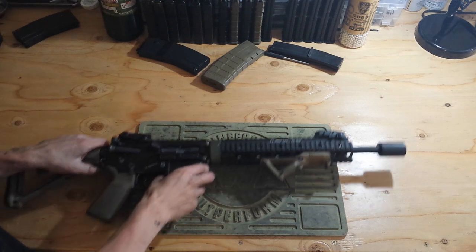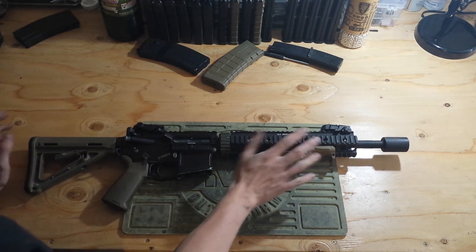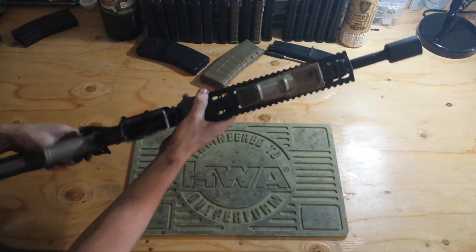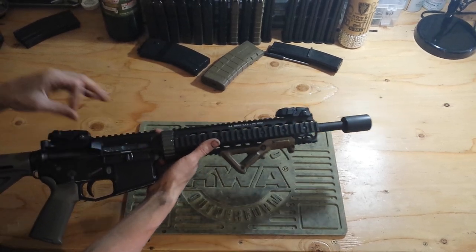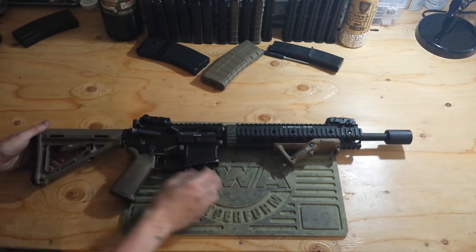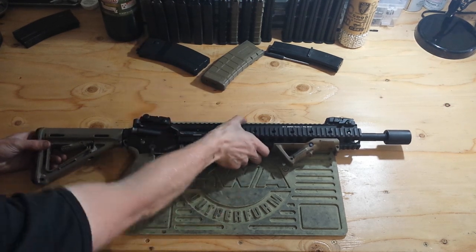Sorry for that awkward pause, but my Galaxy S4 is a piece of crap. I hate that phone. So let's continue on. This is a cool gun. It's got all upgraded internals — all steel internals, except for the bolt. I've got a steel bolt carrier I'm going to order soon, along with a steel buffer and an enhanced buffer spring to get more recoil.